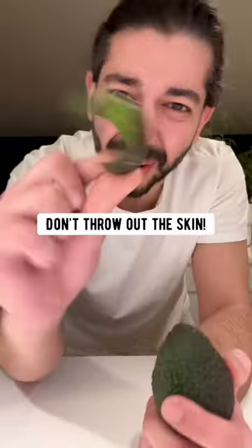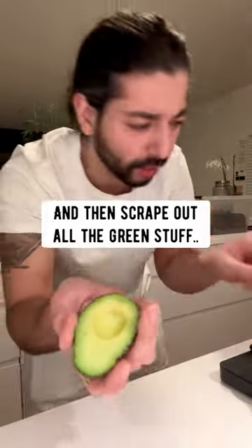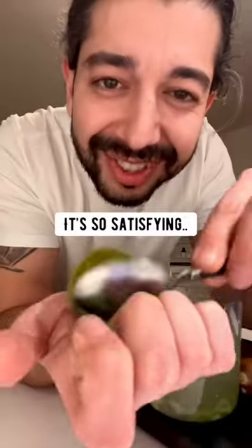When you're done eating an avocado, don't throw out the skin. Instead, take one of the halves and then scrape out all the green stuff. It's so satisfying.